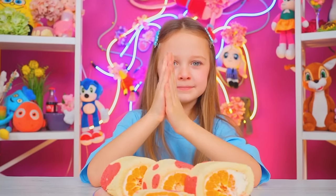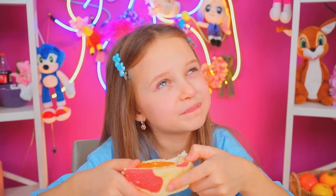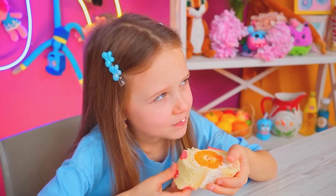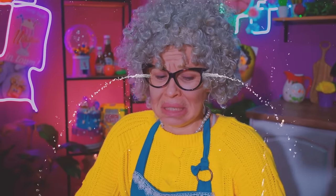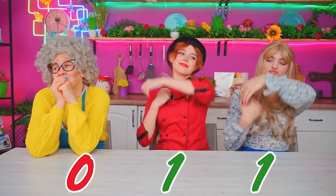This looks so cute — I can't wait to try it! Interesting! Oh, I don't like the sound of that! I don't like tangerines! Oh no, I failed! They'll strip me of my granny title! Sorry, granny! Oh, how disappointing! You might as well give up — we've already won!